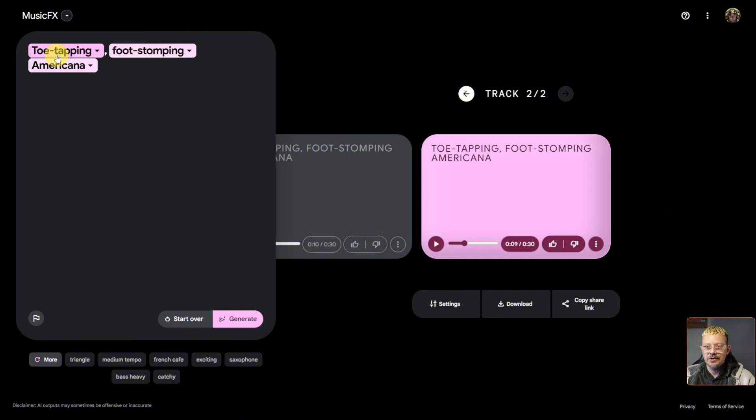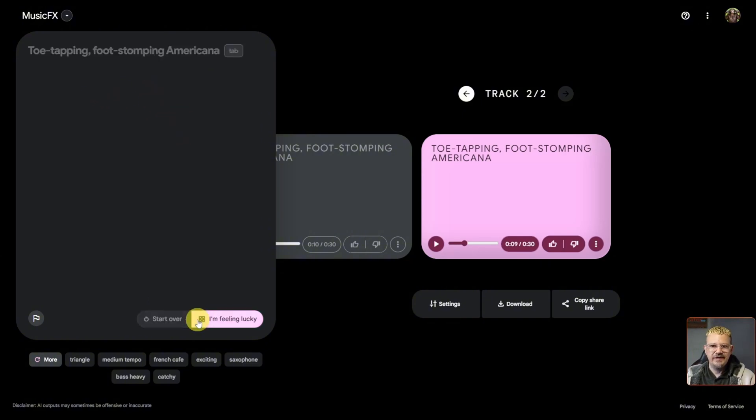There are these chips — colorful dropdowns that give you similar options to change what's already in your prompt. So instead of foot-stomping, you might choose head-bopping, shoulder-swaying, or finger-snapping. Instead of Americana, it suggests reggae, rock, or folk music. You can make little adjustments by selecting a different option from the chips, clear everything out, or type in something entirely on your own.